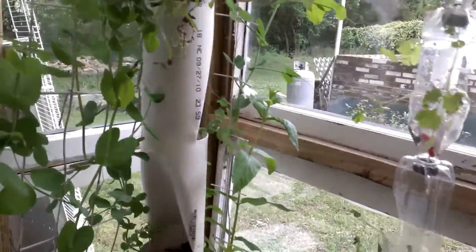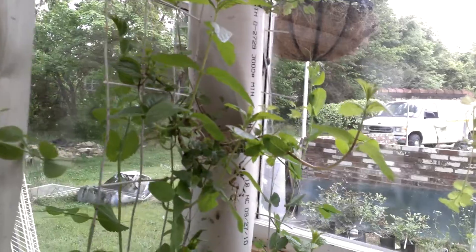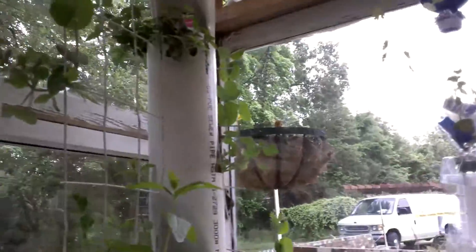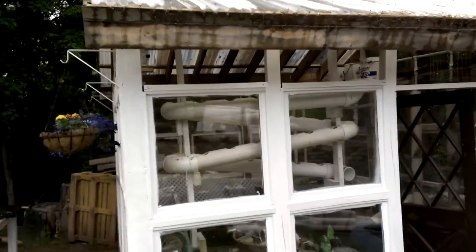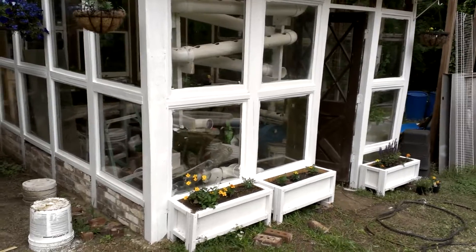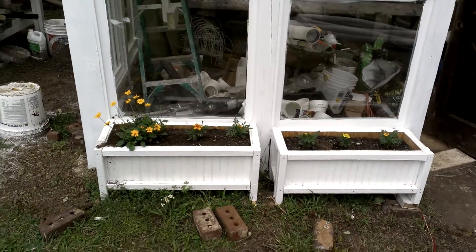Excuse the mess, but as I go — I had other systems outdoors and I found out that if you get reclaimed windows from window companies, they give them to you for free because they need to get rid of them. These windows happen to be double glass, so the insulation is really good. I'm going to show you the outside and how the final product is starting to look. As you can tell, the greenhouse with reclaimed bricks, a little creativity, and paint looks really great.